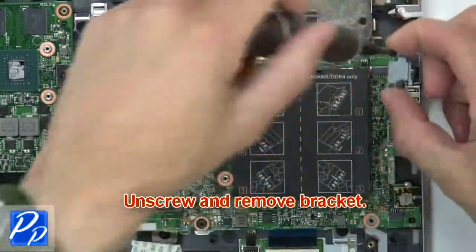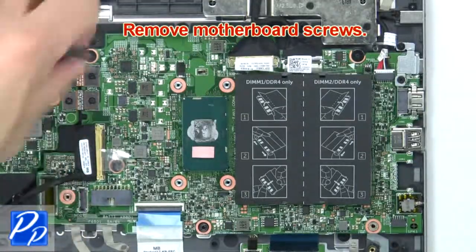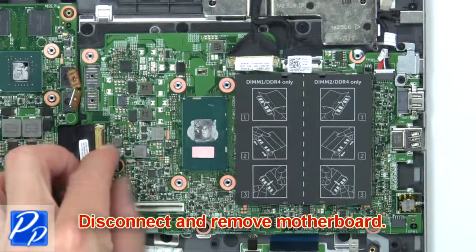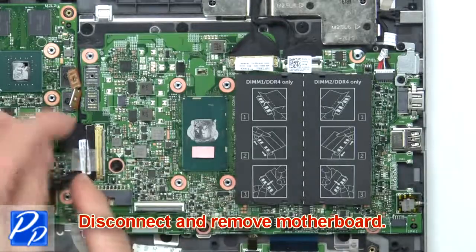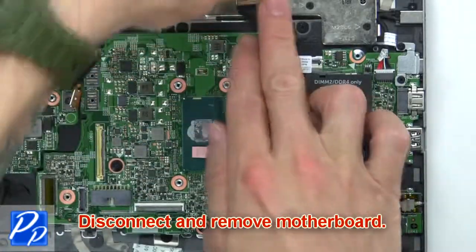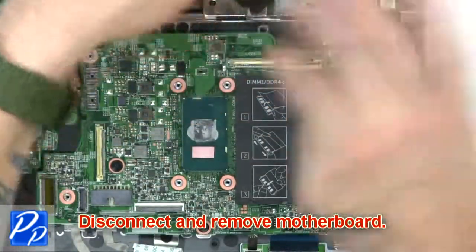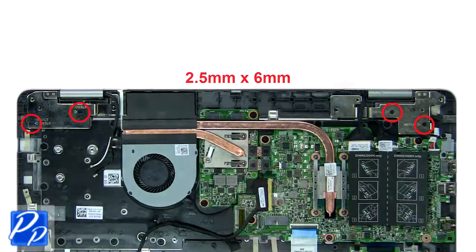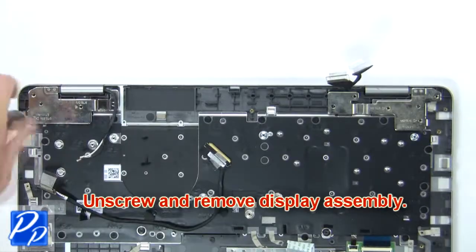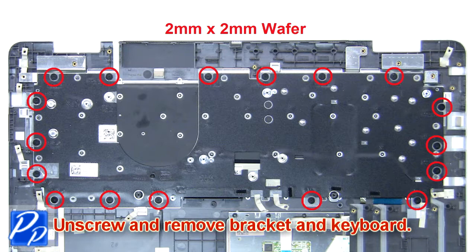Now unscrew and remove the bracket. Now remove the motherboard screws. Now unscrew and remove the bracket and keyboard. Now remove the circuit board.